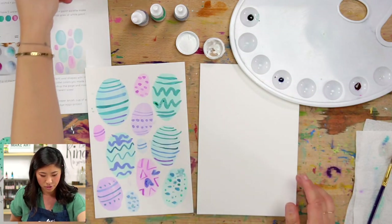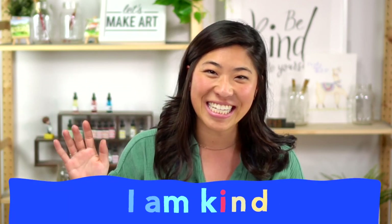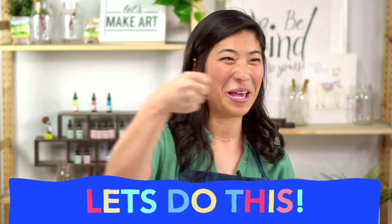We're going to start with our motto, which we do every week. Raise your right hand and repeat after me: I am brave — I am brave. I am kind — kind. And I am creative — I am creative. Let's do this, boom!